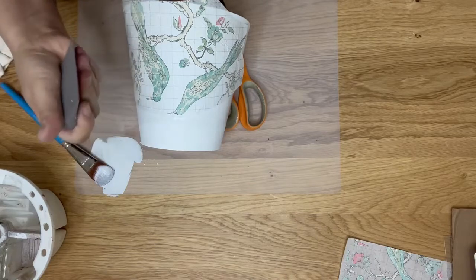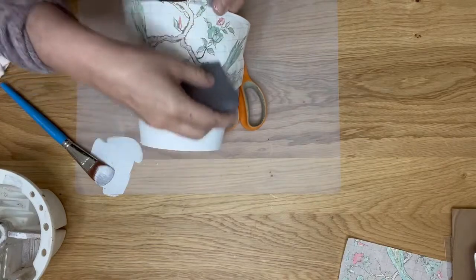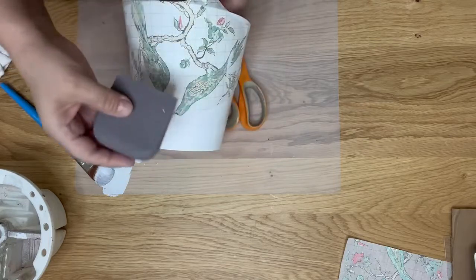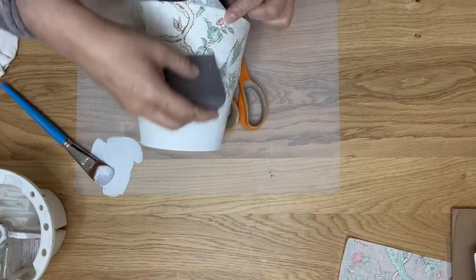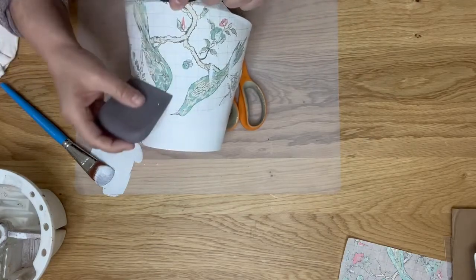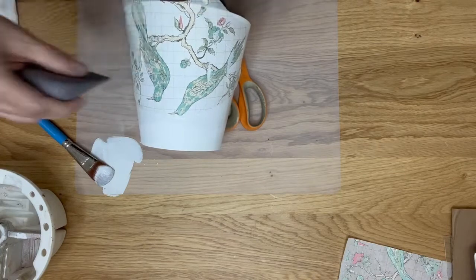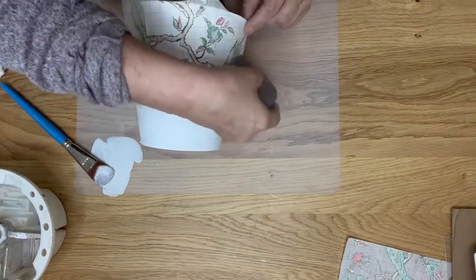I like to use the IOD paint brayer — they're made of silicone and they feel good in your hand. I like this size because I have small hands. I'm able to smooth out my inlay and make good contact. Another great tool to smooth out inlays is an IOD roller brayer.